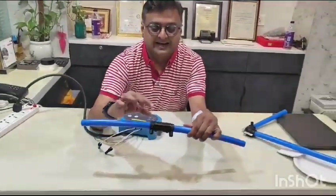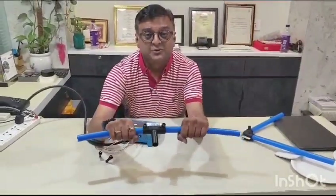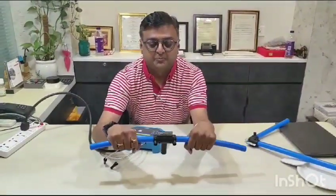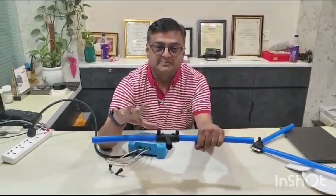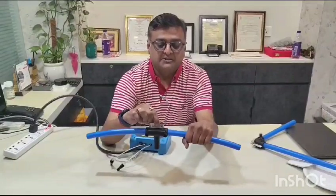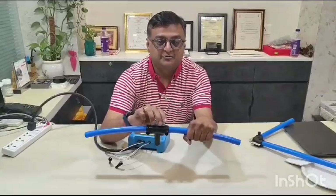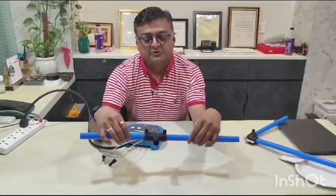Inside the fitting's ID, there are copper wires which get melted and jointed with the pipe. These joints are very rigid and cannot be removed by any means — they can withstand any pressure. As per the IS code for this electrofusion fitting, it can withstand up to 20 kg pressure, making it very robust.